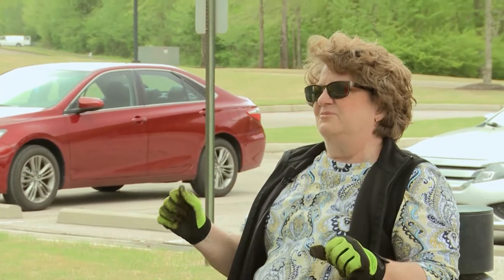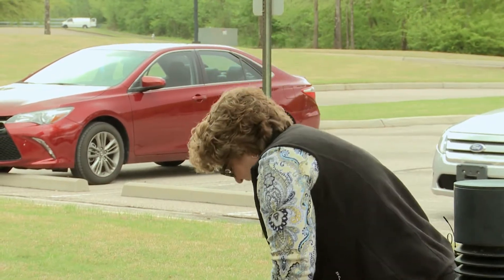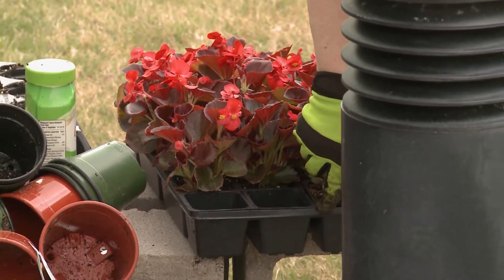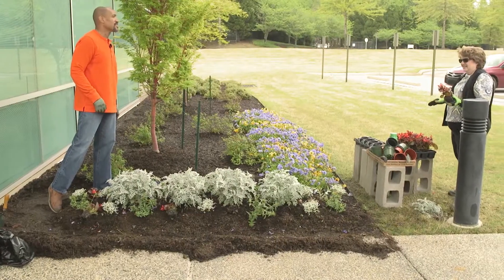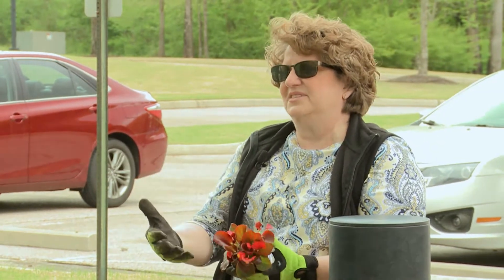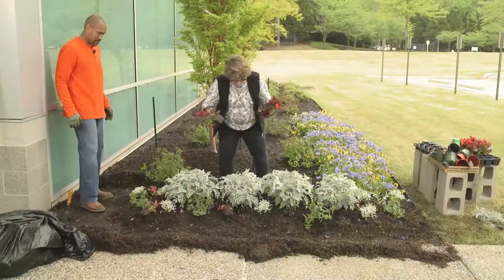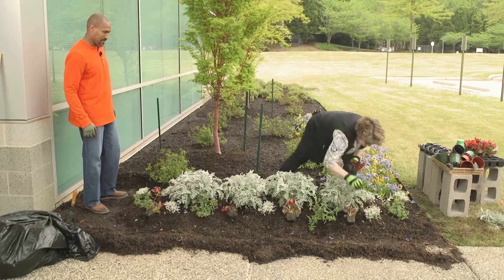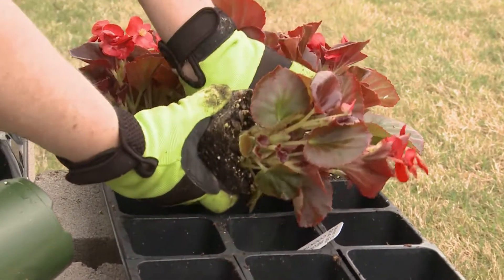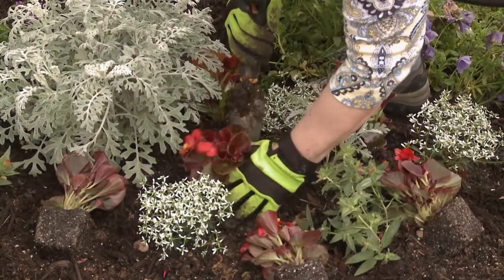We're kind of going with a red, white, and blue theme today — got a lot of white, got a lot of blue, and we're going to put a little bit of bright red color in with our red begonias. When you're laying out plants, how do you determine where they should go? I like to think of their mature size. The dusty miller has taken up a lot of room in our bed, so we don't need as many flowers as we originally planned. When doing a more permanent landscape, you've got to take into account the mature size of those plants.